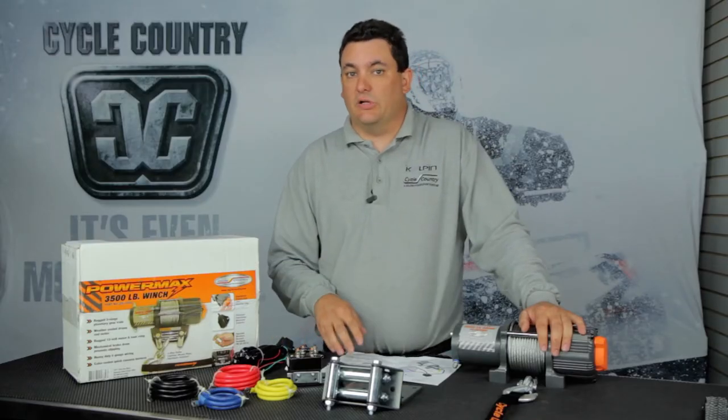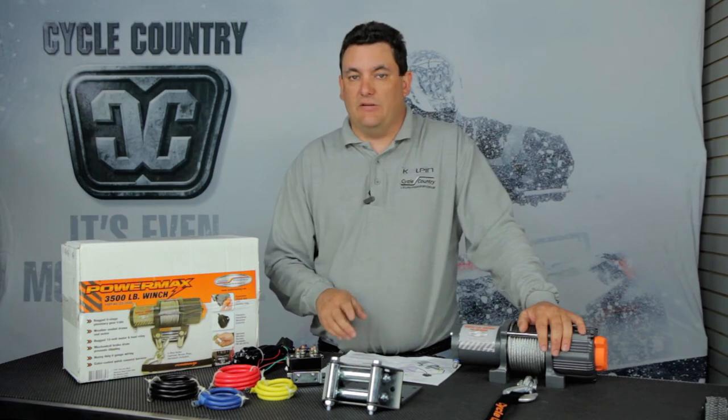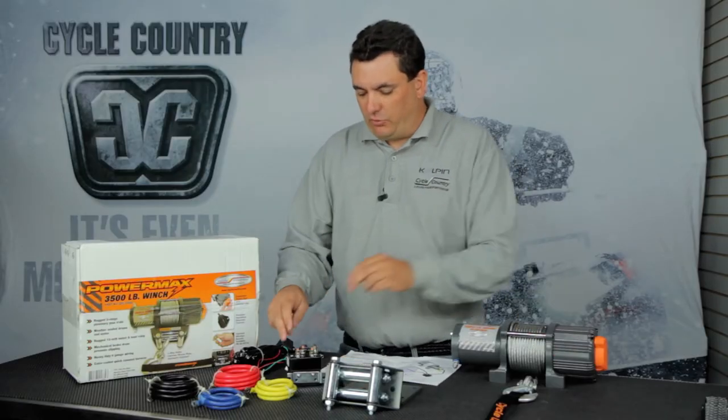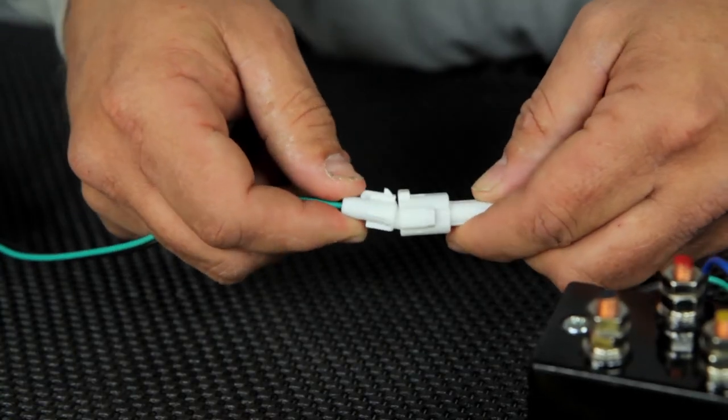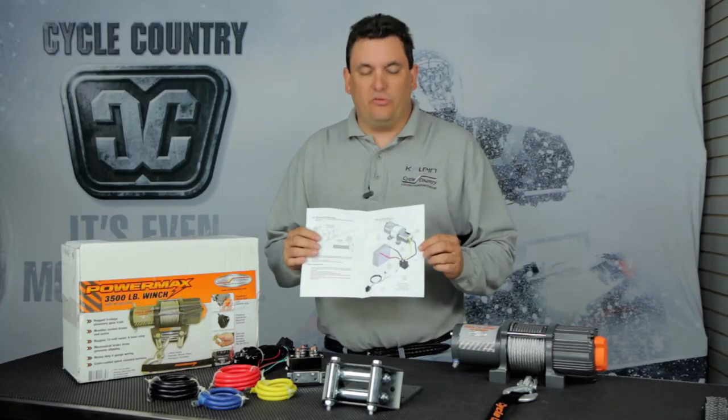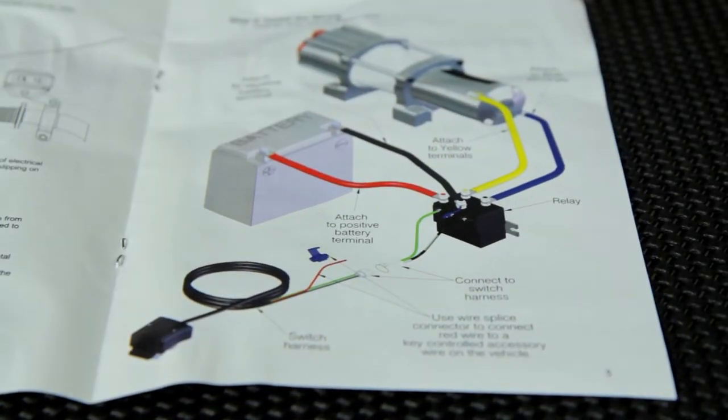One cool feature that Cycle Country has done is made the install very easy by color coordinating everything. The wires, solenoid, and winch are all color coordinated so you cannot wire it backwards. On the switch and solenoid we've also made the DIN connection a really simple installation. We've backed everything up with a manual that is also color coordinated to make sure that you wire it correctly.